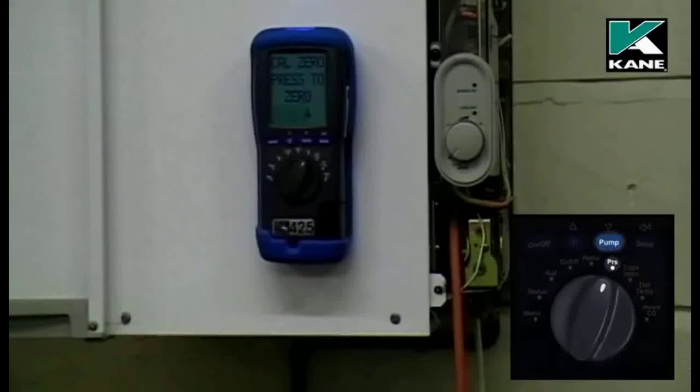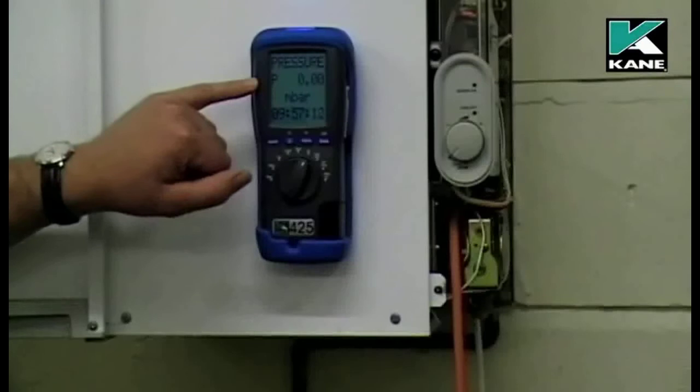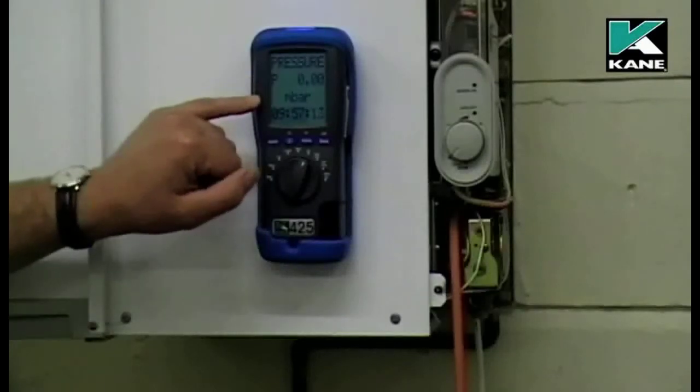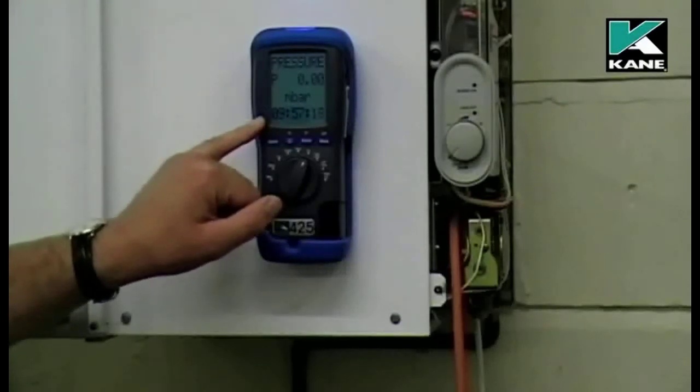On the display you'll notice it has pressure to two decimal places, reading in millibars, and you have a clock so you can manually time a test if you wanted to. What we're going to do is set a burner pressure as per the manufacturer's instructions.